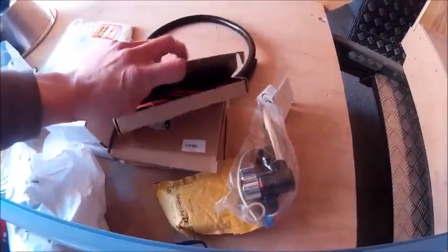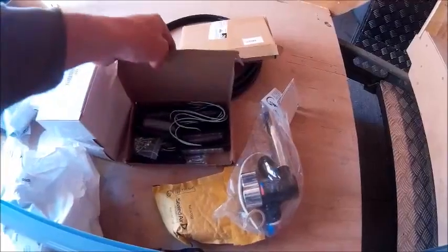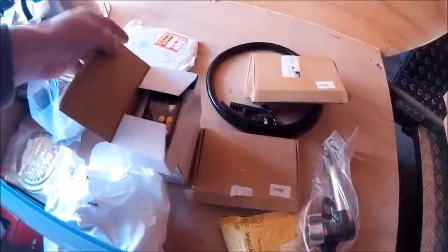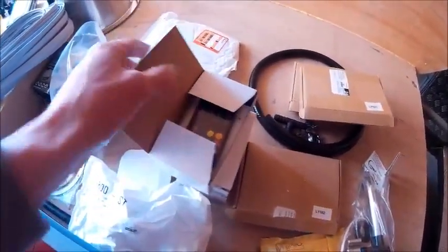Lots and lots of marker lights — red, orange, and white. Remote control for my LED lights, that will control all of these ceiling mounted lights.